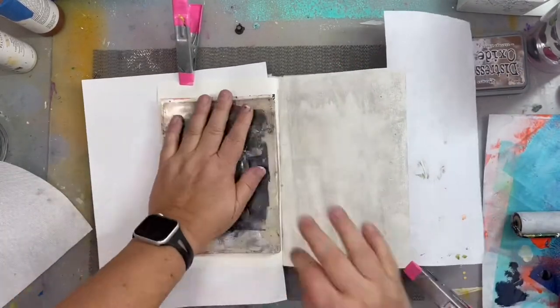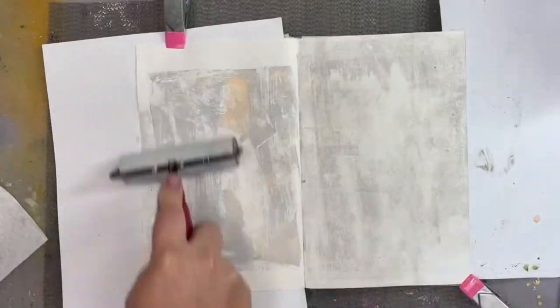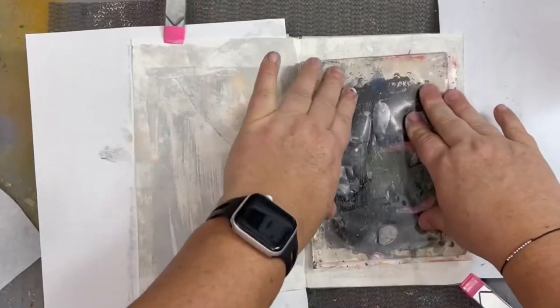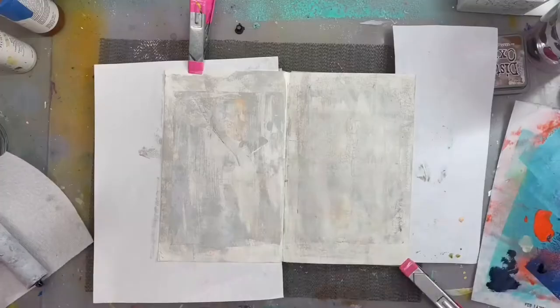I wanted a grungy background so I'm using my 5 by 7 gel plate with a little bit of gray and a peachy color, as well as my brayer to spread that paint out for just a nice moody grungy background.